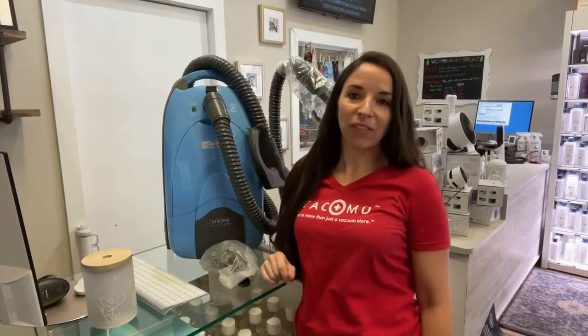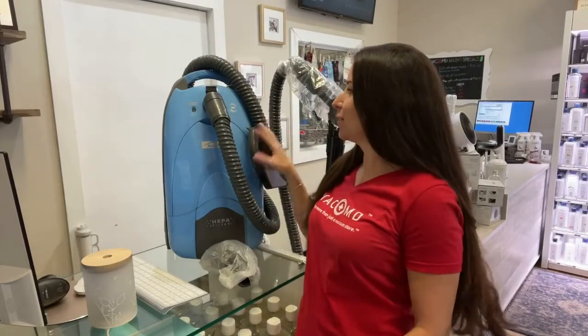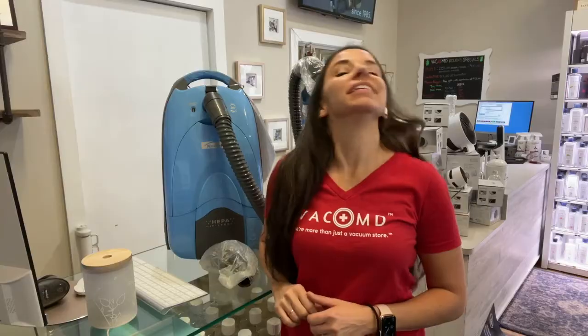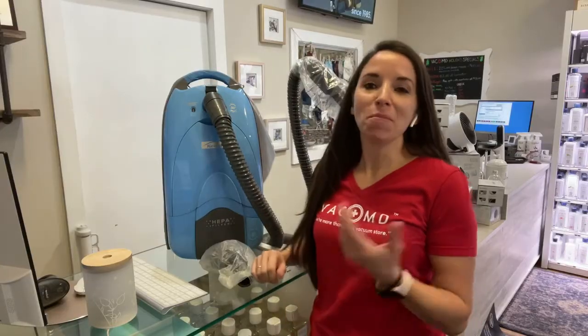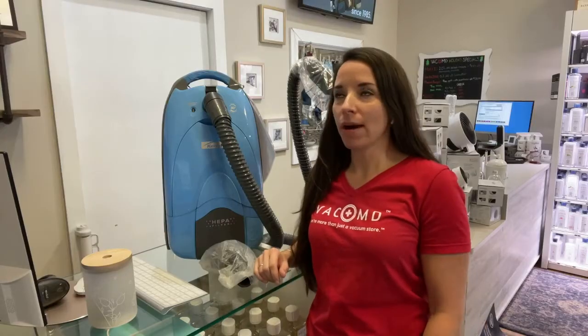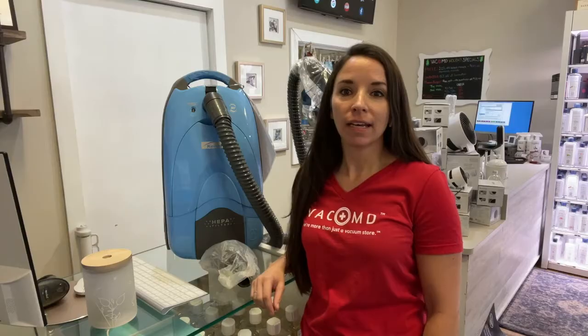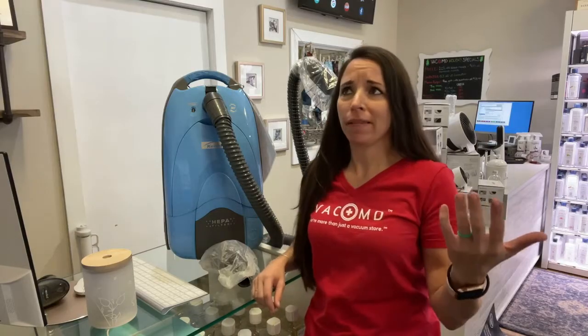Hey guys, Kimberly Thomason here with VacMD, and I wanted to talk to you a little bit about Kenmore canisters. The brand has been around since the beginning of the 1900s, and we've been repairing them for years.